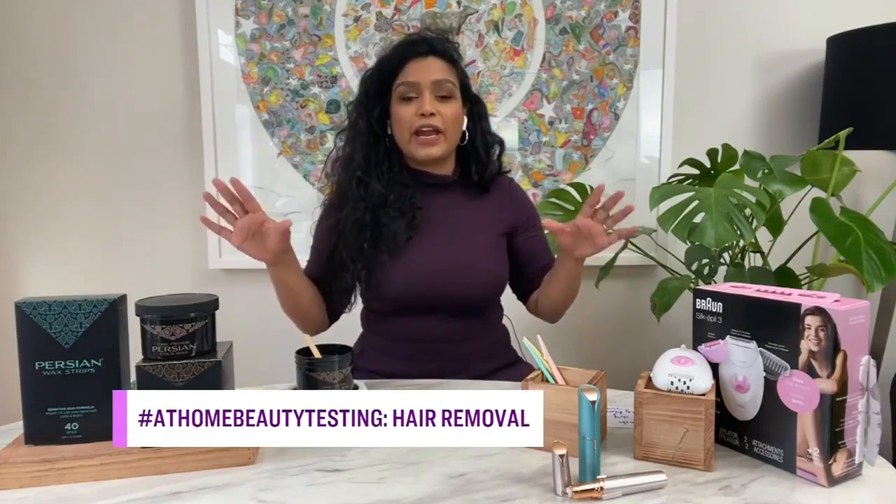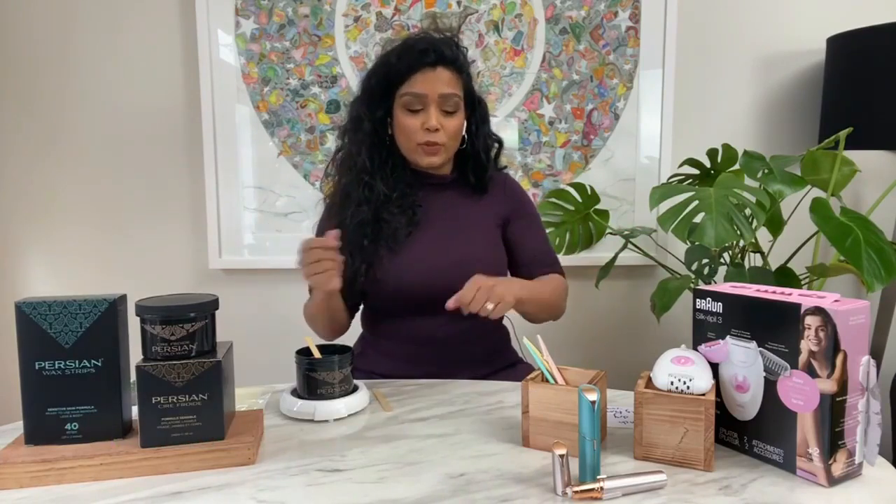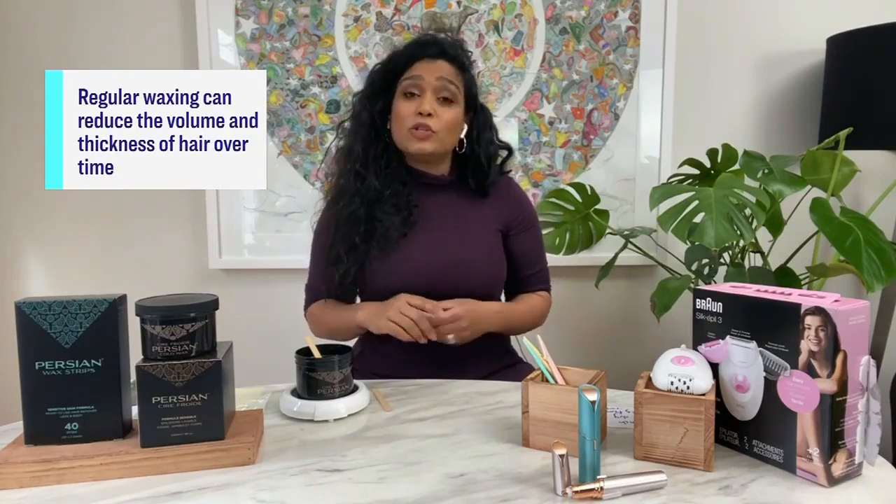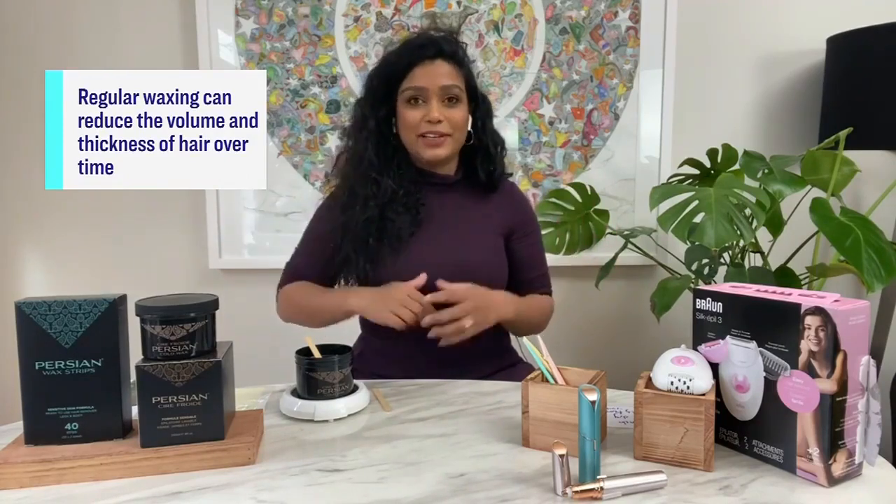We're going to start with wax. Regardless of whichever hair removal method you choose, make sure you clean your face, you've exfoliated a day or two before, you want to get rid of any dry skin, avoid ingrowns, and also do a patch test. The last thing you want to do is react to it.